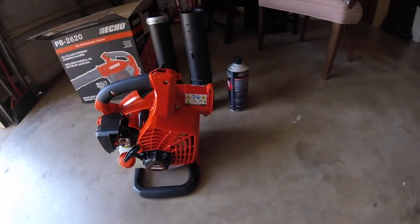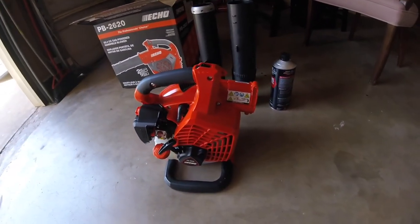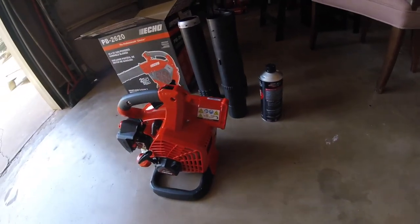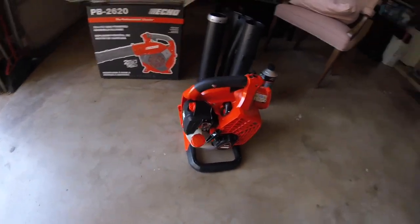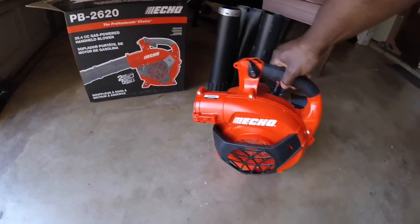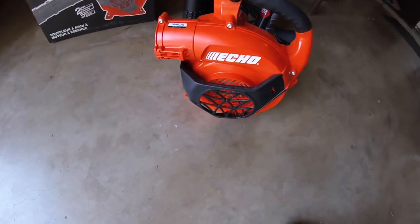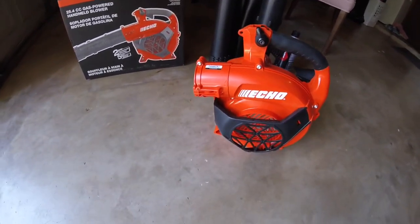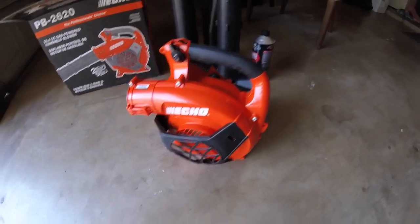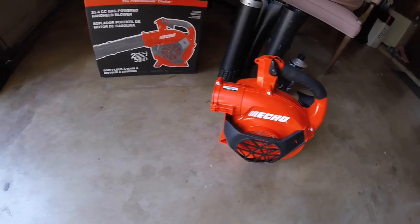This is my new pickup guys. Let me see if I can get you a little of it working. I like the guard here so it won't suck up your clothes. Some of us wear those high-viz vests and you don't want it getting sucked up in there.